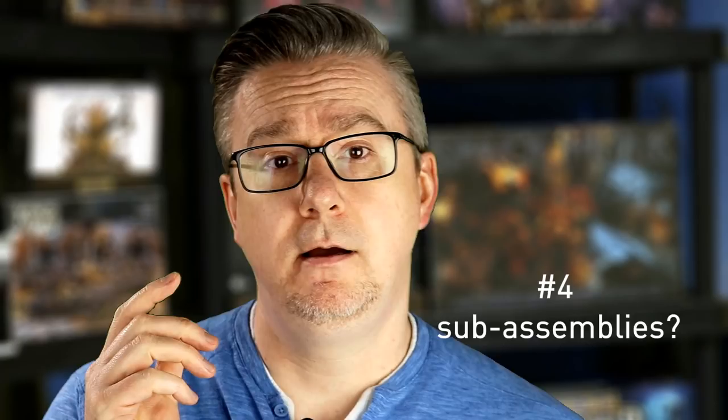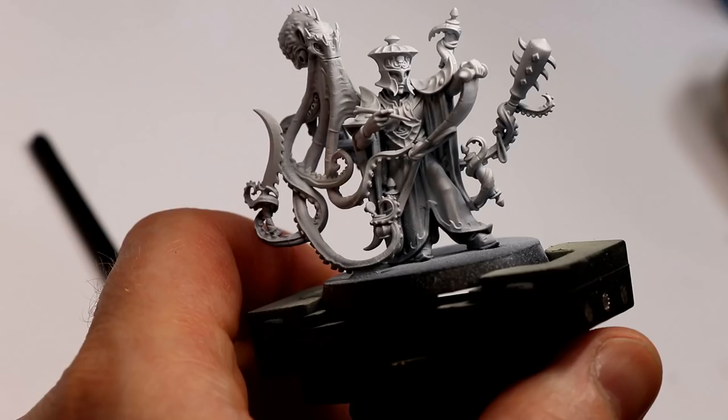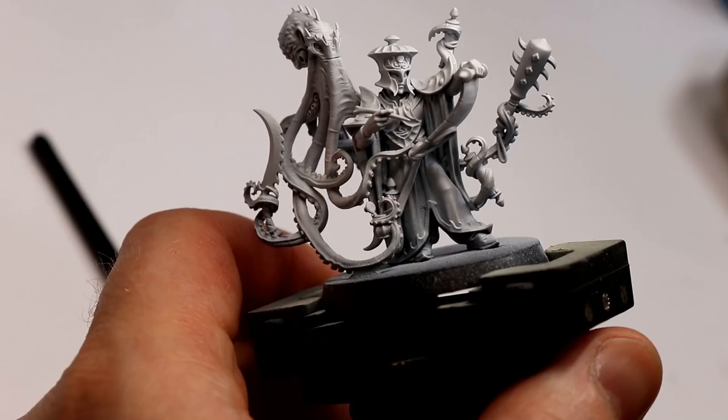Number four: do you need to do sub-assemblies? I don't like sub-assemblies personally, but they're kind of a necessary evil sometimes — especially for complex vehicles or larger models where pieces are quite different colors and you don't want paint on the wrong part. As you can see from this Ideneth Deepkin model, I've already got the octopus assembled on the guy. For me, I've got the brush control to work around that. But you want to ask yourself this before you assemble and prime the models — because if you find out you've glued giant guns in front of everything and you're really going to struggle, you want to figure that out before assembling.